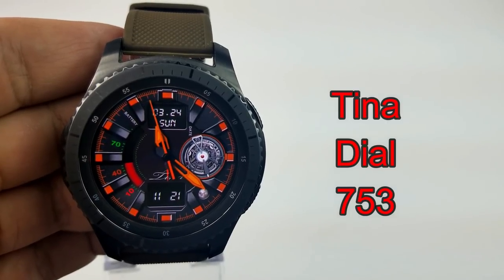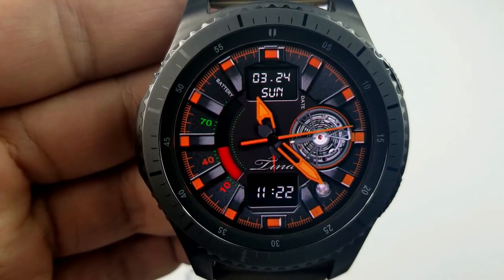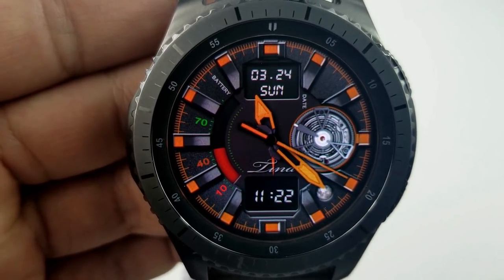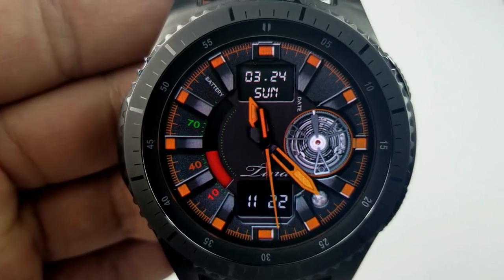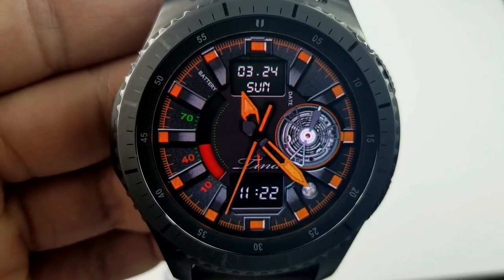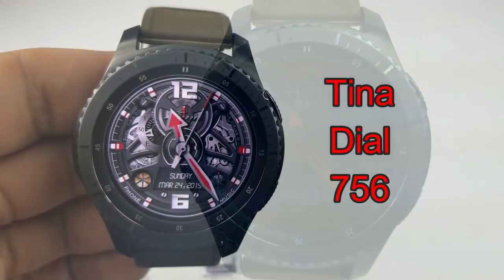Starting things off are two new faces from Tina Dial. The first one is the 753 model and I'm really digging the design. It's animated with a moving gear on the right hand side, comes in a vibrant orange color theme, and has a simple yet clean layout that's sporty yet classy — basically you could wear this for any occasion. For features, you have the full date above, digital time below, along with the moon phase, and on the left hand side a battery power gauge.